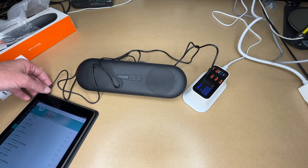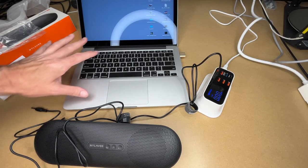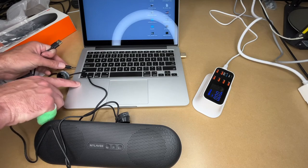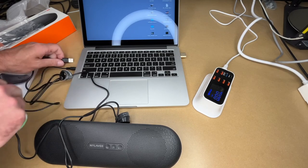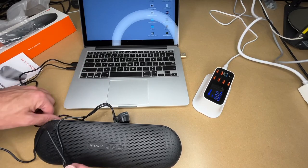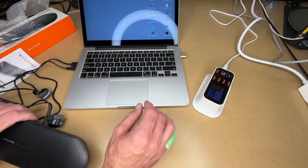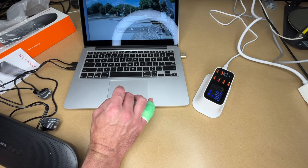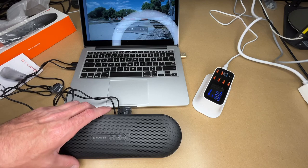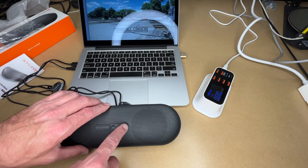Now I'll connect it to my MacBook. Typically I'd have the laptop on a stand. I'll plug the auxiliary jack into the headphone port and plug power into the USB port — and now it's on. I'll play a video — I have a train video — and I'll make sure the volume is turned up on the laptop itself. Now the audio is coming out of the speaker.